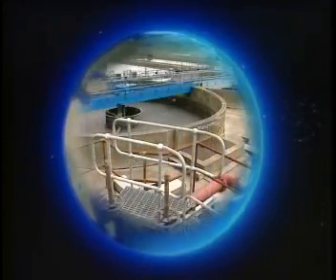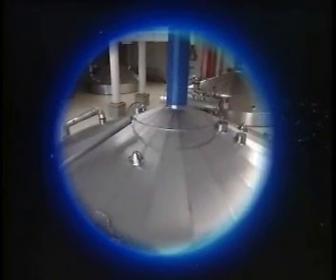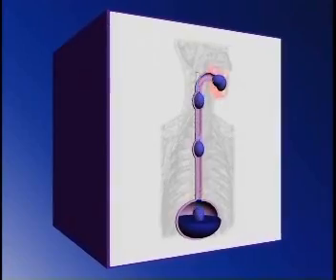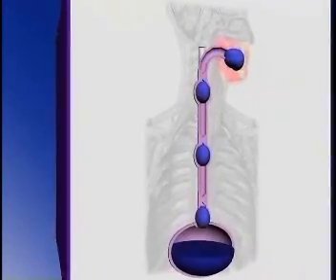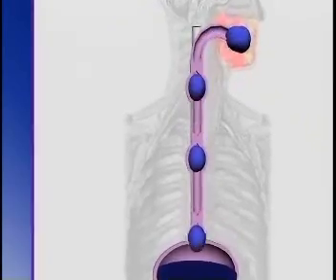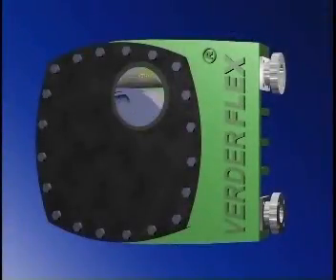Around the world, in countless demanding applications, users are discovering the benefits of peristaltic pumping. So what is peristalsis? It's an elegantly simple process, designed for reliability by Mother Nature herself. In our own bodies, we use peristalsis to move food and drink through our throats and intestines, and exactly the same process is used in VerdaFlex Industrial Hose Pumps.